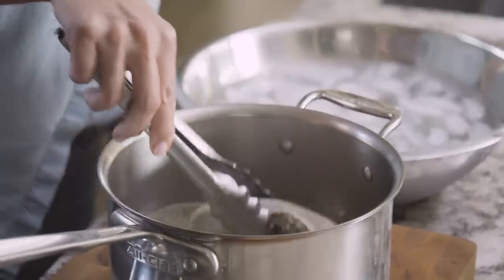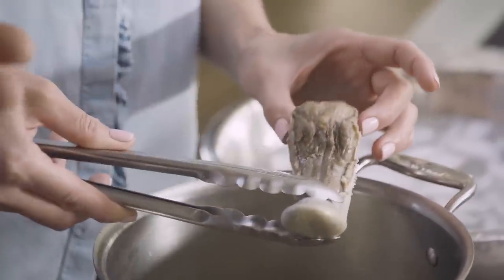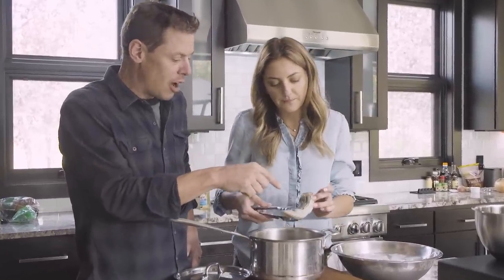Tongue is a very interesting texture. It's incredibly tender, but there's like a little bit of a sponge effect to it. It's so interesting because this texture isn't really found anywhere else. Like, show that skin, because this is like a rubbery, rubbery skin.